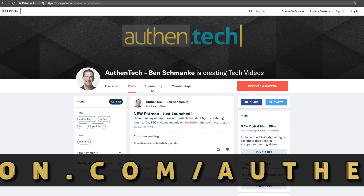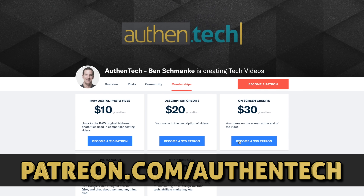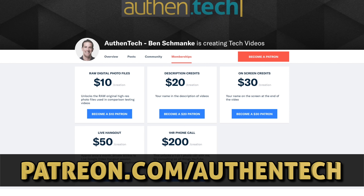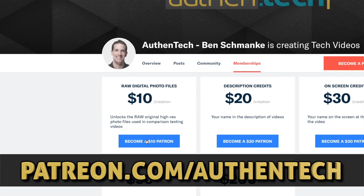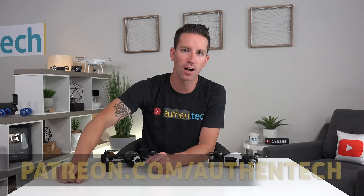I've officially launched my Patreon. And if you want to be a supporter of this channel and these videos that I make, I'd love for you to swing by and take a look. More tiers will be added and tweaked in the near future, but right now for just a few bucks, you can unlock all the raw DNG photo files I snapped with both these drones, so you can pixel peep and deep dive. Links to all that will be down below.